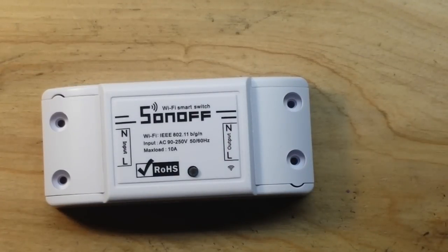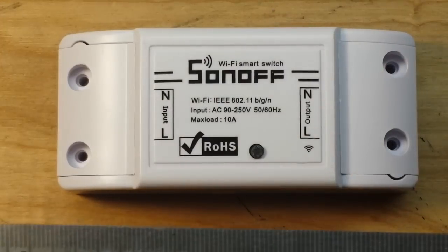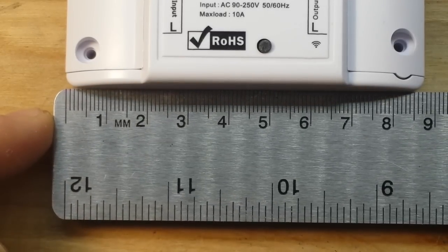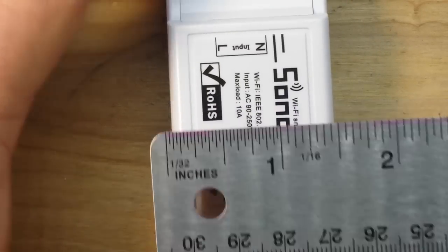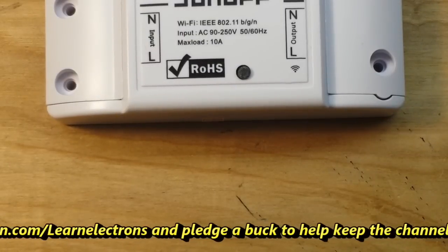I'm sure a lot of you are really familiar with the Sonoff and how it works - if that's you, no hard feelings, feel free to skip this video and watch one of my 300 or so other videos. But if you'd like to learn a little bit more about the Sonoff, stick around. Here is a good close-up view of our Sonoff, which as you can see is a Wi-Fi smart switch. Let's get some measurements in here to see just how big it is - not very big at all.